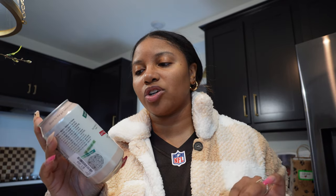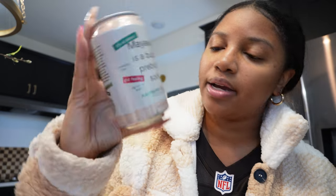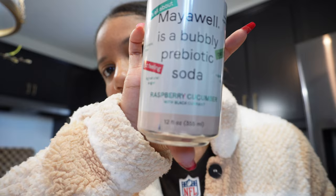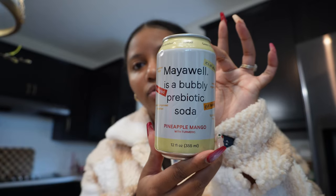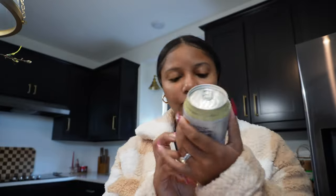I'm also really into Olipop right now, so I wanted to try this brand from Home Goods called Maya — raspberry cucumber and pineapple mango. I'm going to pop one open because I have a tummy ache. I'll tell y'all how it tastes. Hopefully it's really good, but we'll see.